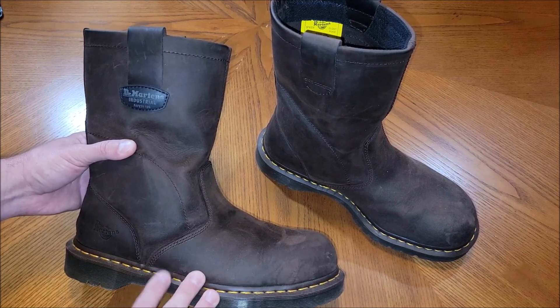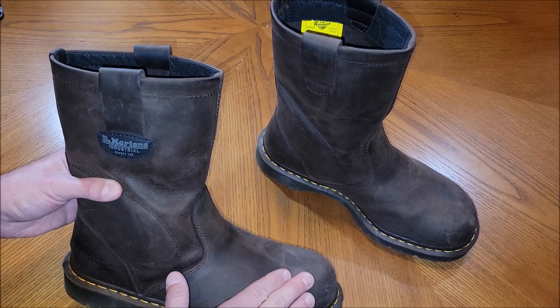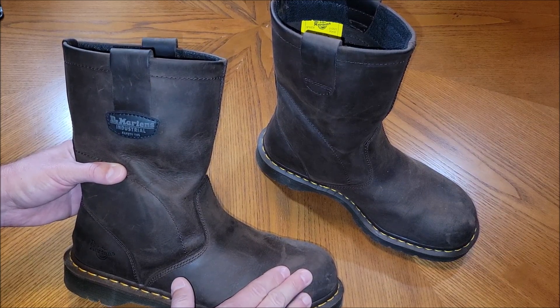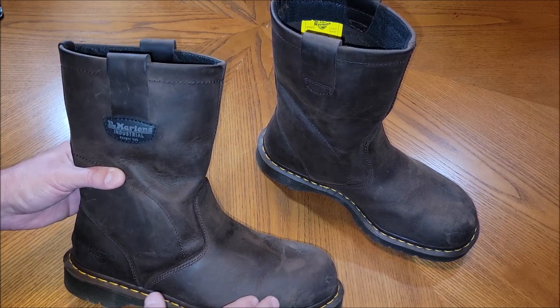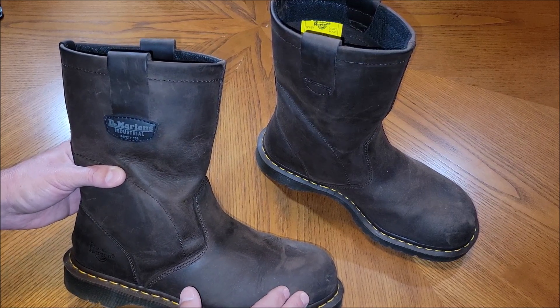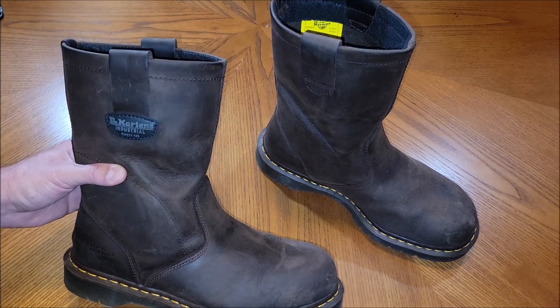They're comfortable. They get the job done. The other thing I like about them is I don't tend to have problems with steel toes on my Doc Martens. With many other work boots, you end up having to get a square toe or something because the steel toe just bothers your feet. I've never really had a problem with these boots.